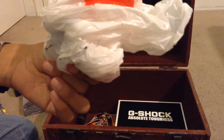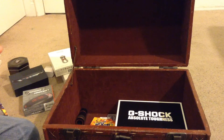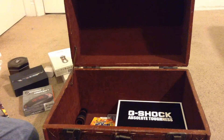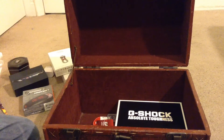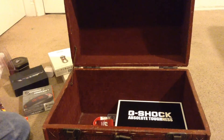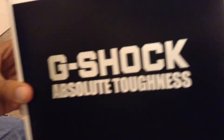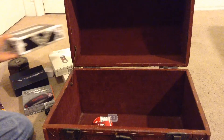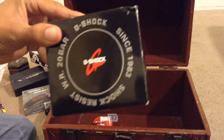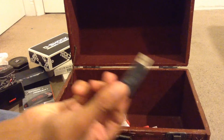This is a bag from Macy's. The receipt for the watch. Bike keys. A telescope — let me see what's inside. G-Shock, absolute toughness. Another G-Shock box — there's two of them. And the USB.